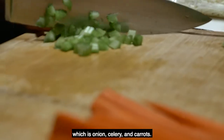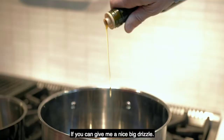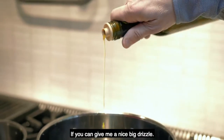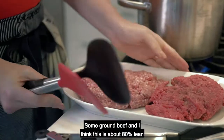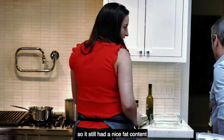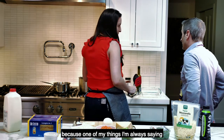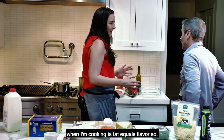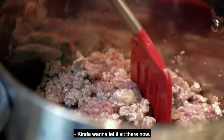We're starting with the mirepoix — onion, celery, and carrots. Give me a nice big drizzle of olive oil; we're using some amazing olive oil from Puglia. We have some ground beef that's about 80% lean so it still has a nice fat content, because fat equals flavor.